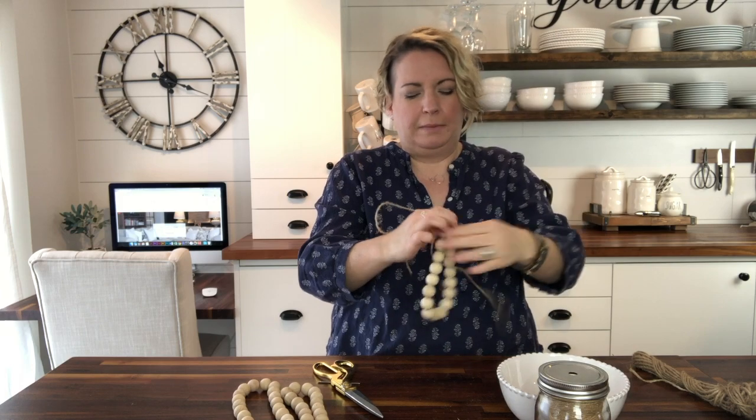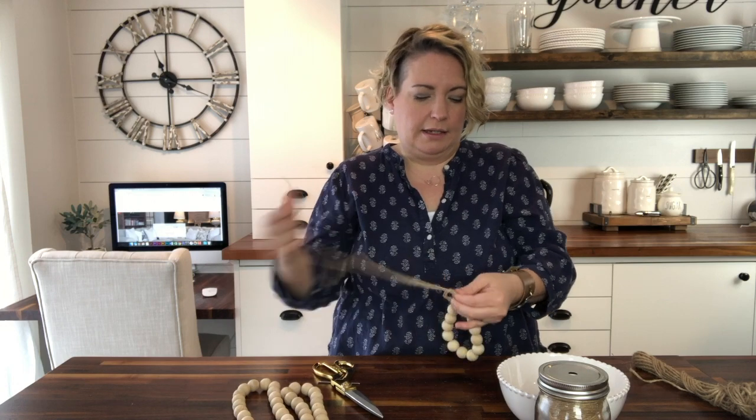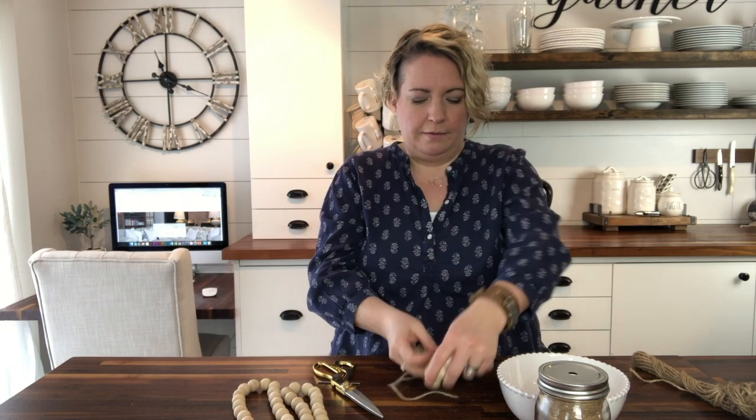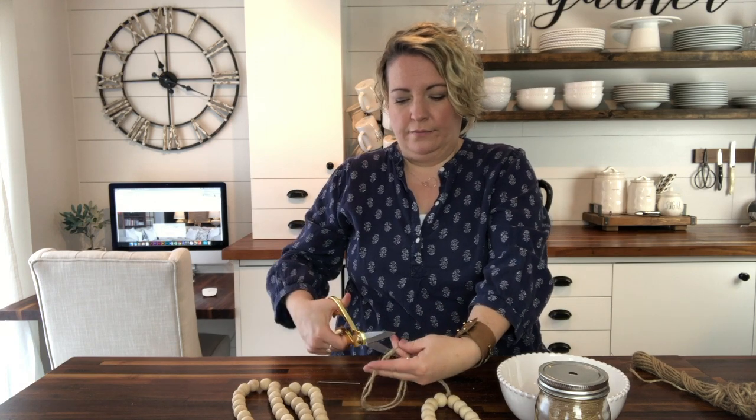This is where I will actually cut the jute so that there's equal amounts pretty much with your loop. And then I'm just going to tie a knot. You can tie any type of knot you like. I'm just doing an easy little slip knot, and then even out the ends of your string right here so that they're the same.